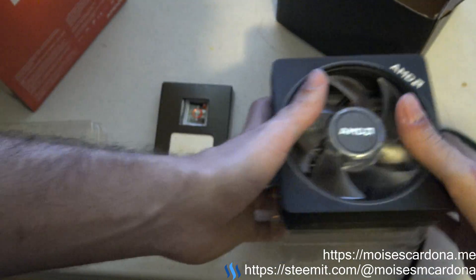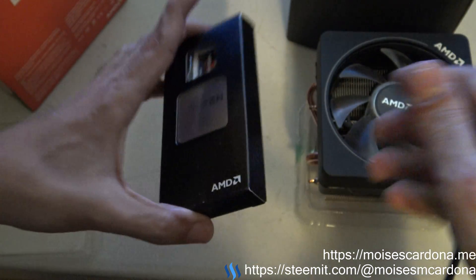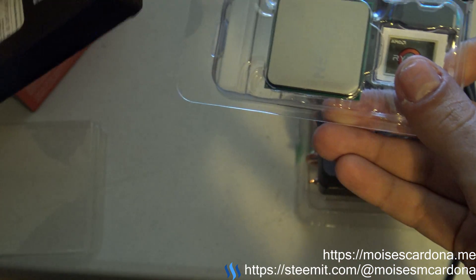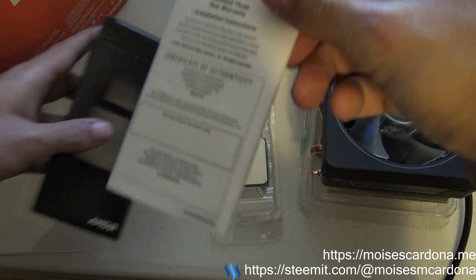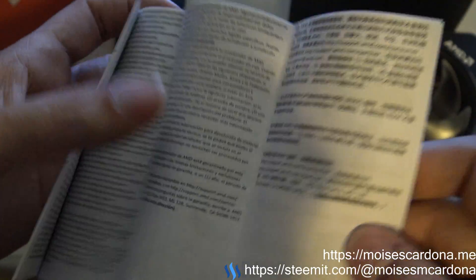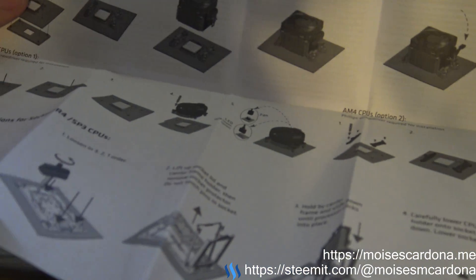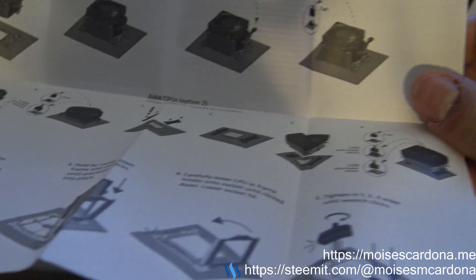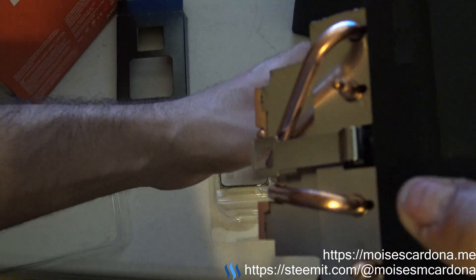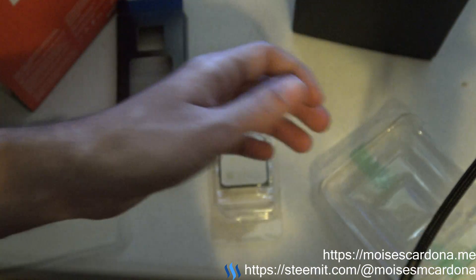Now it's time to open the CPU. Inside we have the installation instructions. We have to use the brackets that come with the motherboard, so you have to check that first before installing the CPU, because this uses those brackets instead of screws.